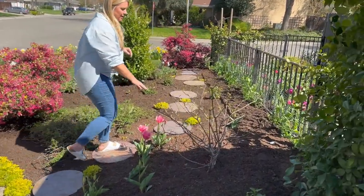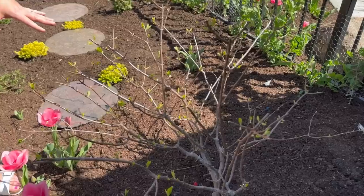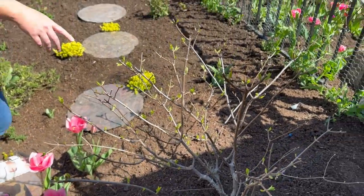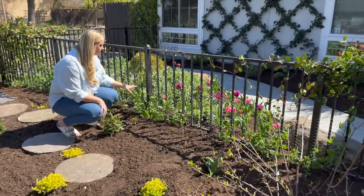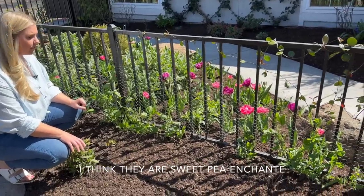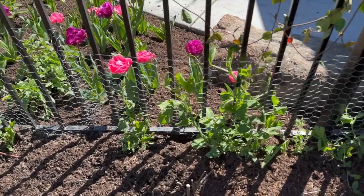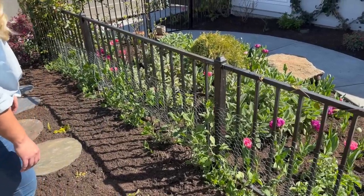My limelight hydrangea is starting to come out of dormancy, which is so exciting. It probably won't bloom until June, but I love seeing it start to wake up — it means I pruned it correctly. Coming up this way, I have sweet peas growing here — I planted all these and put up chicken wire so they have something to grow on. Once they get to the top I'm going to wind them along the fence, which I think will be really pretty.